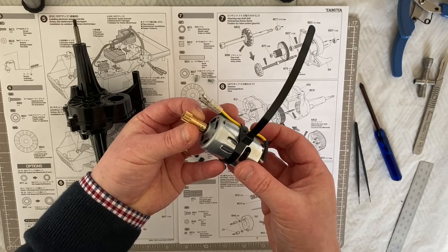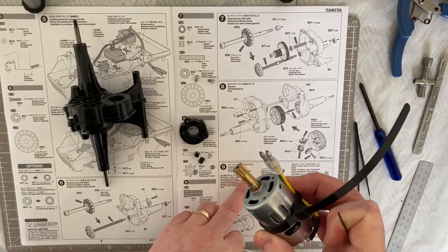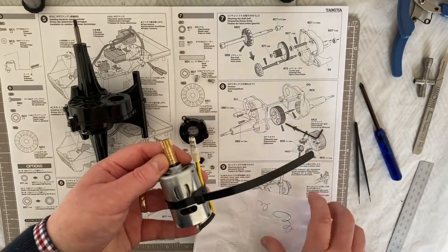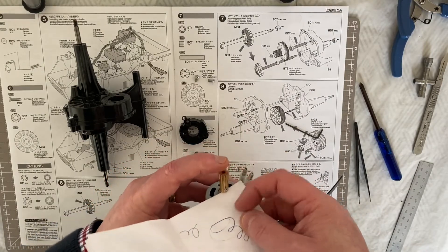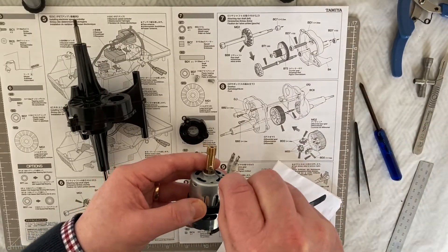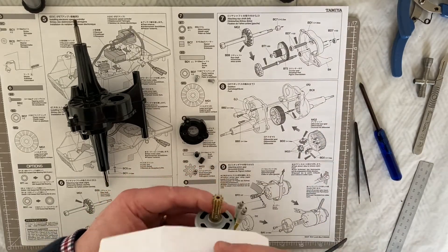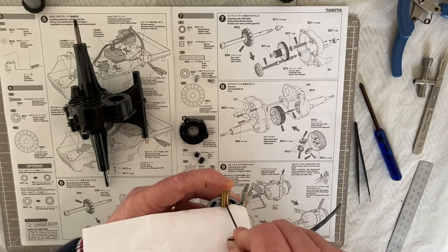We need to use a piece of paper to give us the right gap. It says to use the paper header from the screw bag, but I've emptied those into my pots. So what I'll do is pop the screw in there ready and use a piece of paper folded over - that should replicate the thickness of the screw bag. I'm going to pop that in and tighten it up just so it starts to bite the flat end of the motor pin. Then pop the paper in, push down, tighten that up. I did put a little bit of thread lock on there.